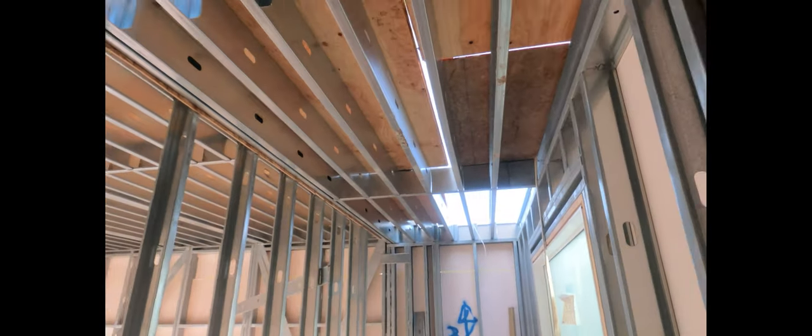All right construction cronies, welcome to another metal stud framing video. Today I'm going to be showing you guys a little tiny room with lots and lots of tricks. Stay to the end of the video because I've got even more tips about metal stud framing. This room is unique in that it has two different elevations for the ceiling height.